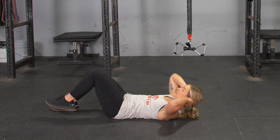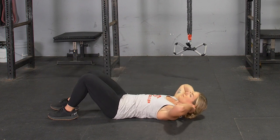From this position, return to the starting position, and repeat with the opposite side.